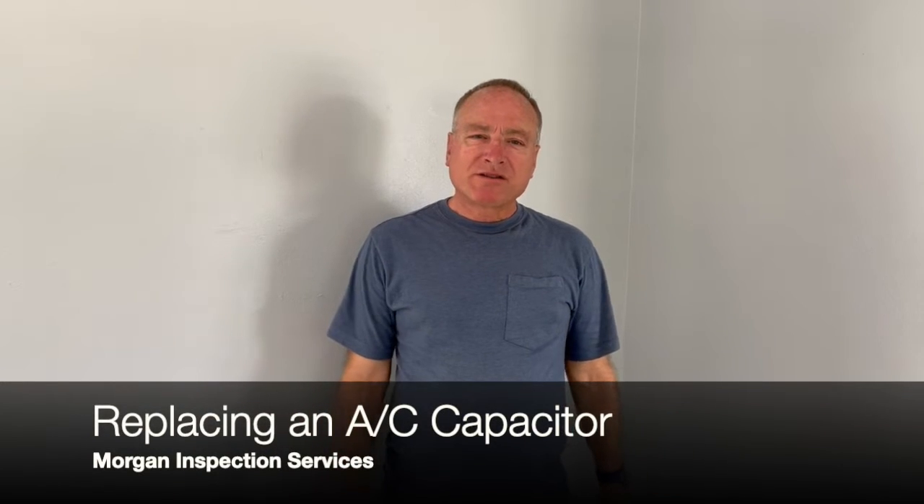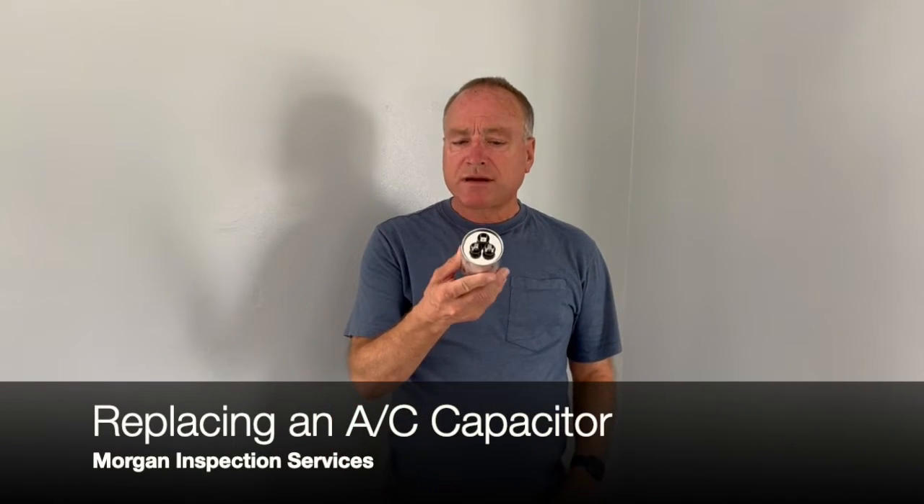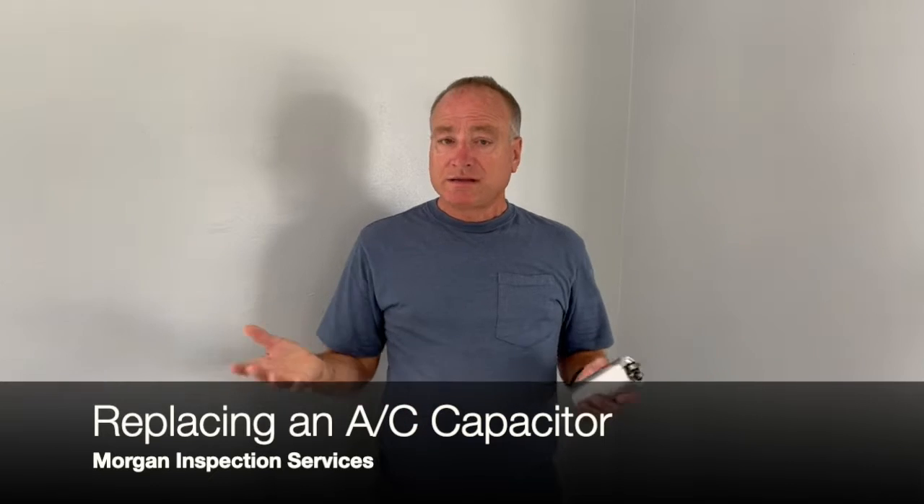Hi, I'm Mike with Morgan Inspection Services. Today I want to show you how to change the capacitor in your air conditioner. It's a fairly simple thing to do that just about anybody with some basic handyman skills can do and save quite a bit of money over calling an air conditioning technician out to your house.